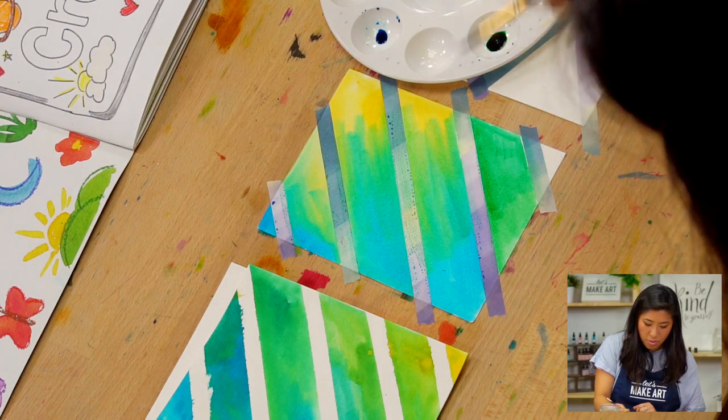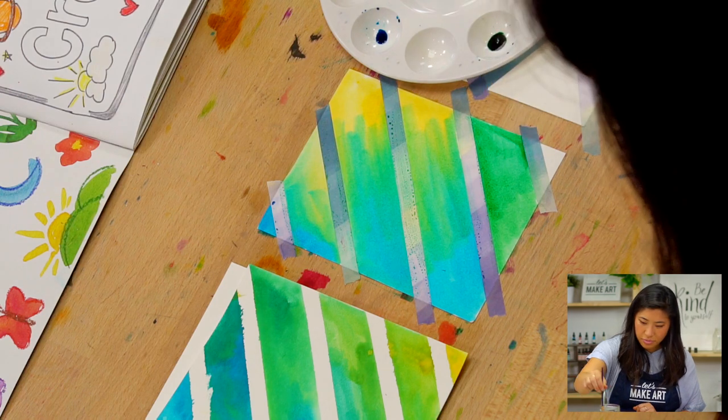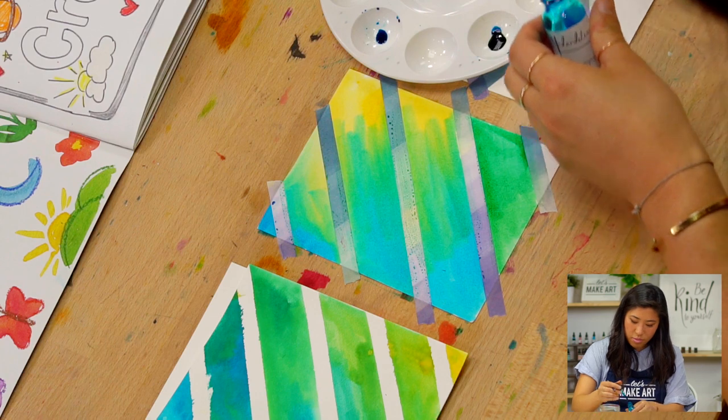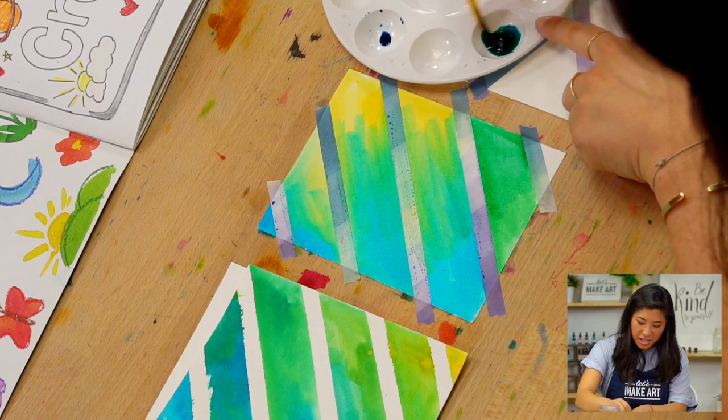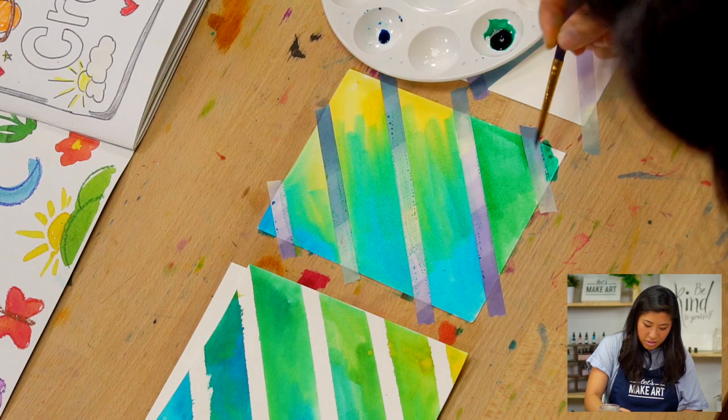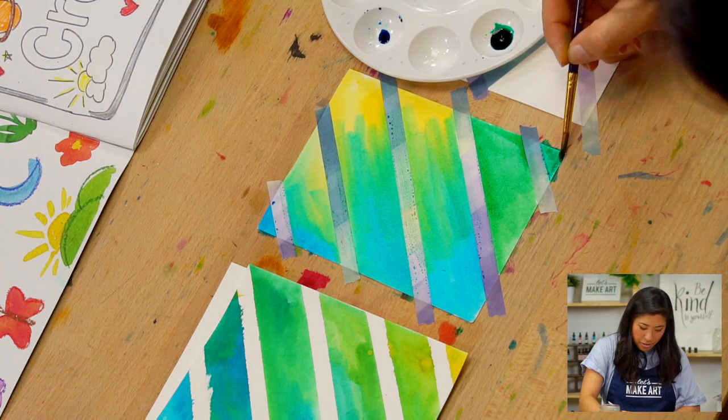If you want more of a turquoise color, go in and add one more drop. This is the fun part — you're like a scientist making different colors.